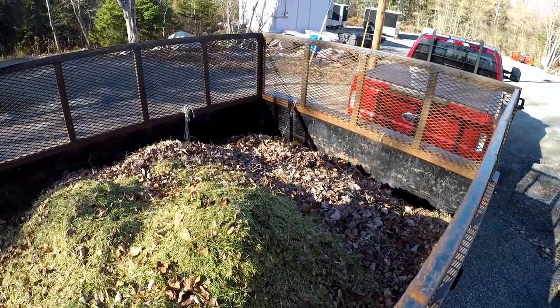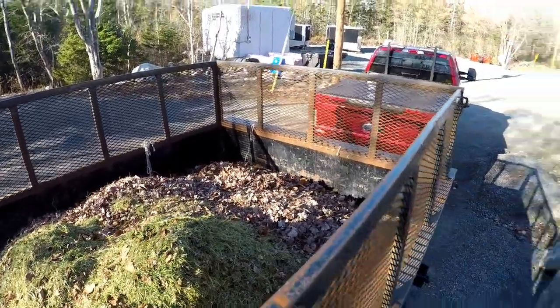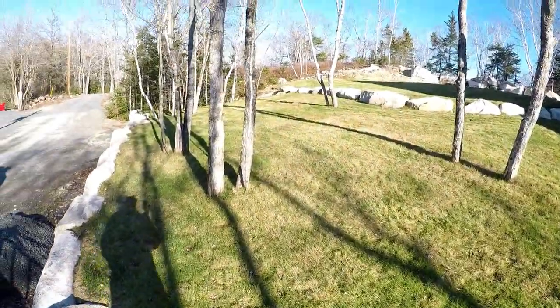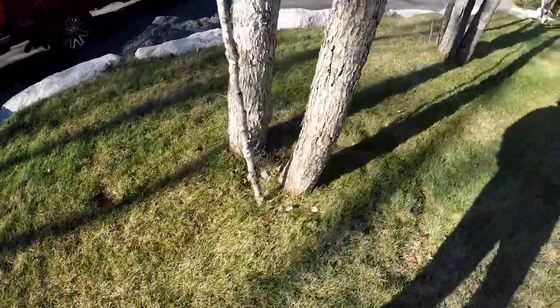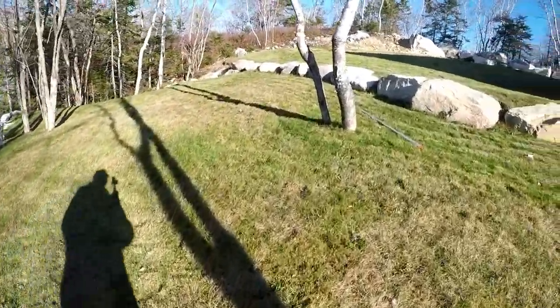This is a 14 by 7 trailer. So it does a great job. Of course around the trees and stuff you've got to do a little bit extra, but it does a really good job.